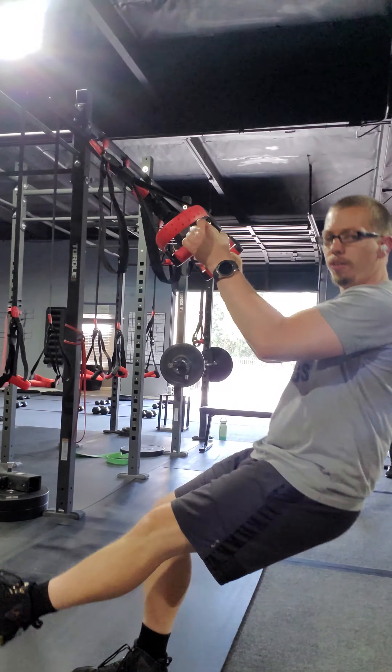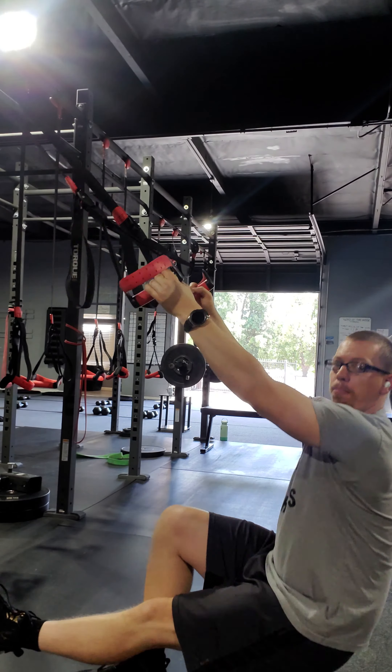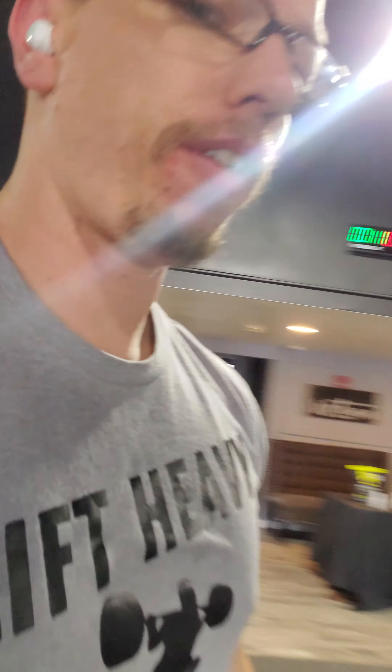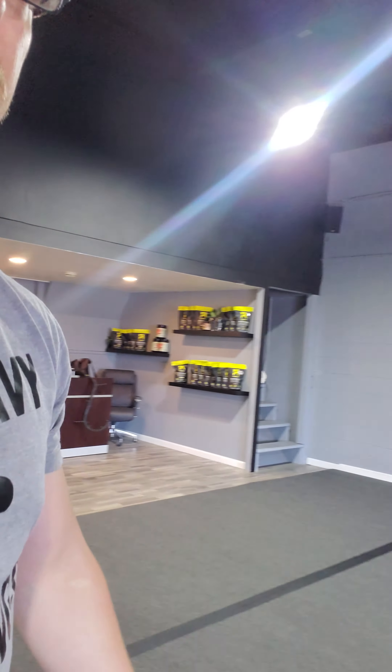Grabbing on to the TRX grip, go ahead nice and low, bring it back up. Try to get the hips to the ground, switching that leg after 30 seconds. If they want more of a challenge, go ahead and keep it for the whole 60 seconds on that exercise.